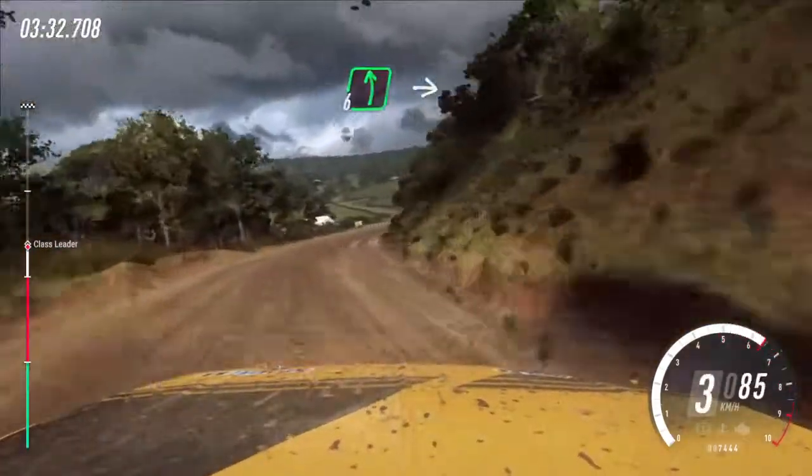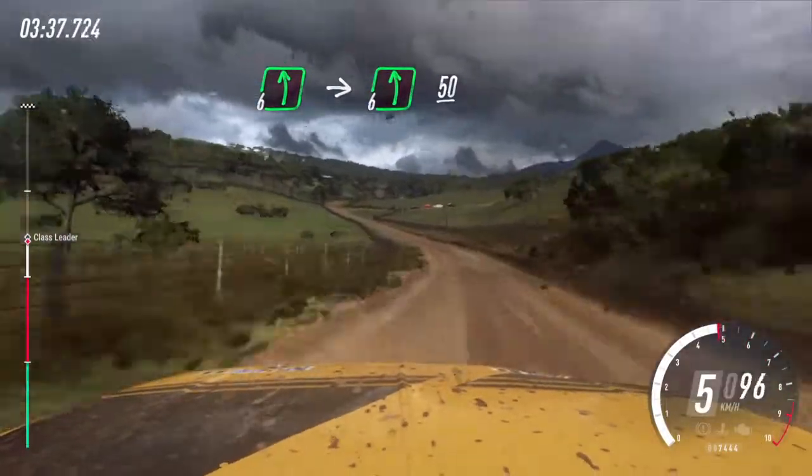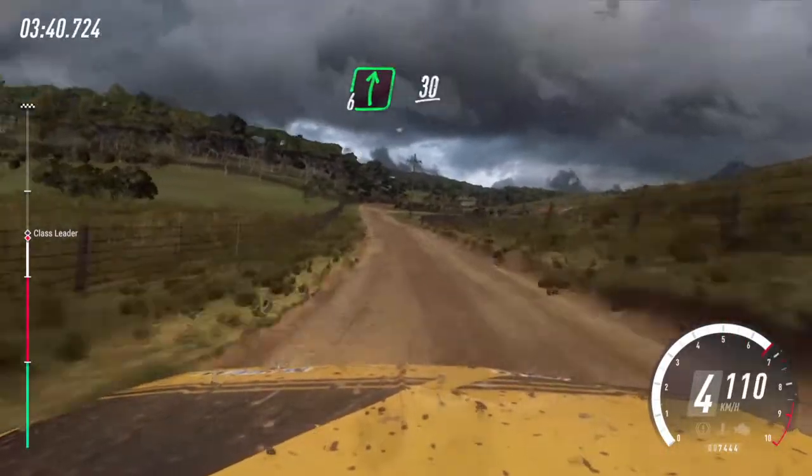Front left and keep right, into 6 left long, 50. 6 right, small cut, 30.